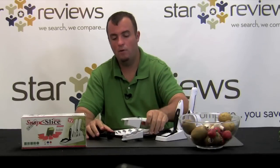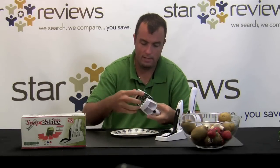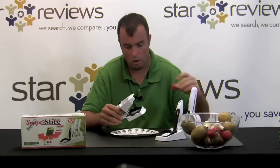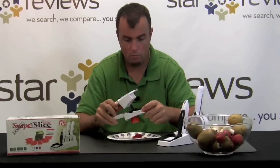For the second part of our test, we have the Professional Slicer — we're going to insert the extra blades. It's pretty easy to insert them. You just slide it into the machine and you'll hear it click into place. Let's go ahead and start with some really thin slices of strawberries. This is going to give you approximately 12 slices.